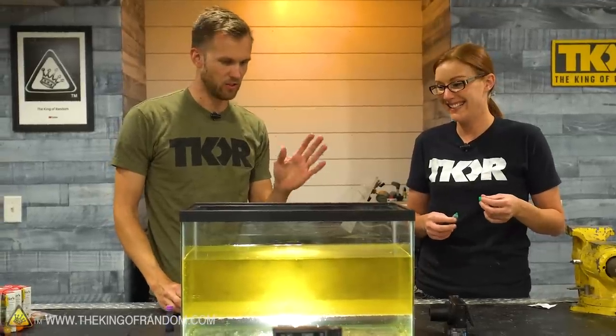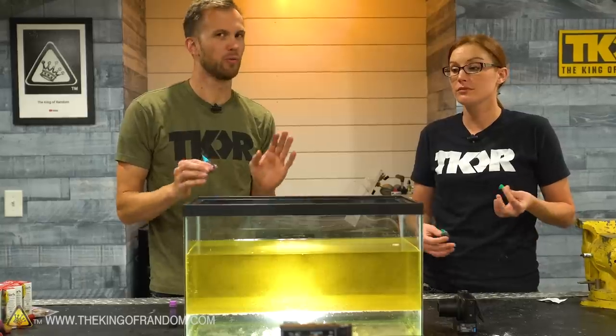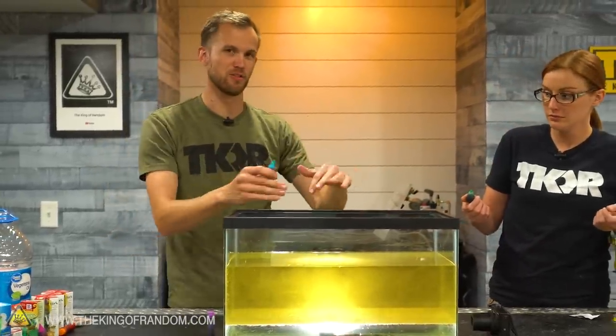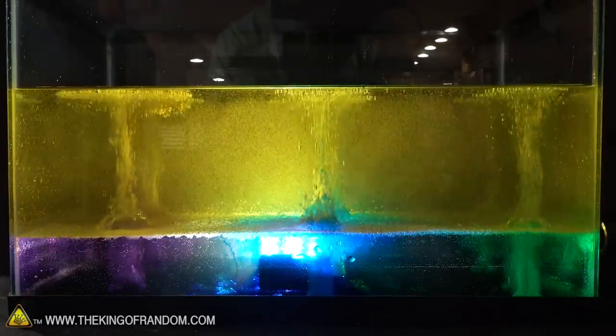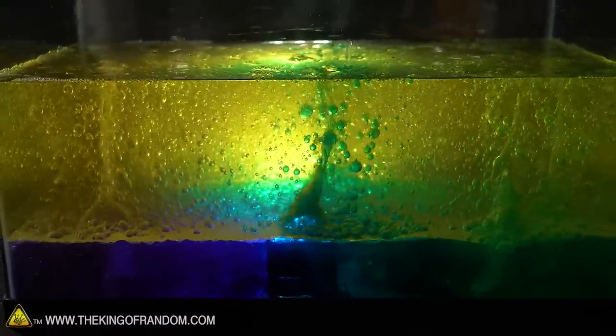We've got the big tank ready. We're going to do three colors — green, blue, and purple. They'll eventually mix, but hopefully we'll get some zoned bubbling first. We add about three tablets per zone. Countdown: three, two, one — oh my gosh, that is the coolest thing. It's starting to mix but it still looks so good. Great choice of colors — look at how cool the water looks.